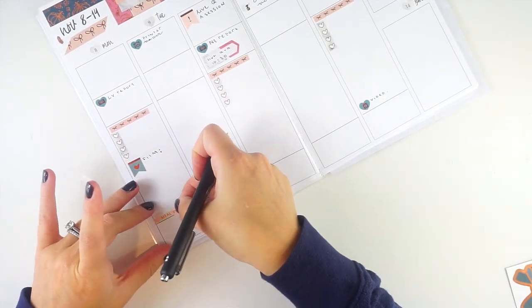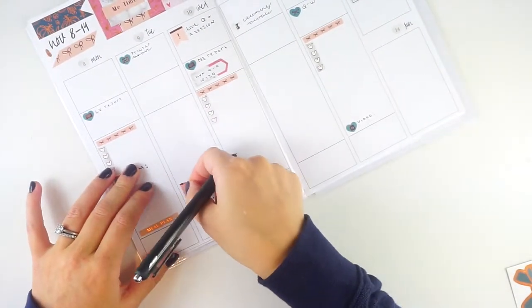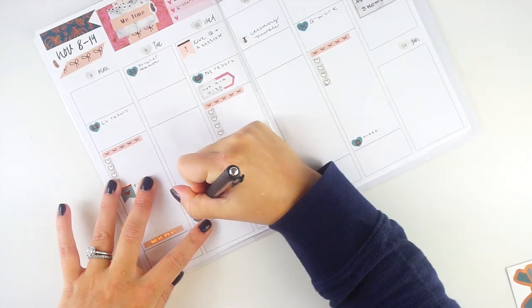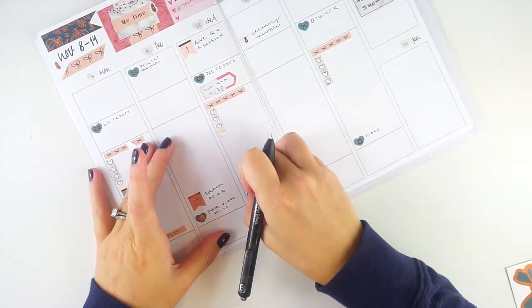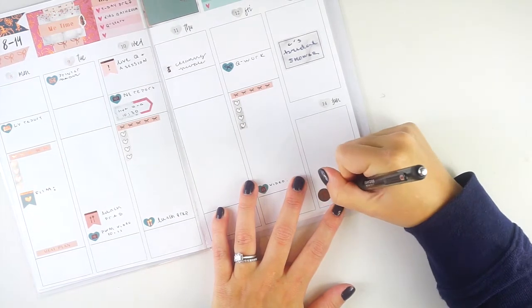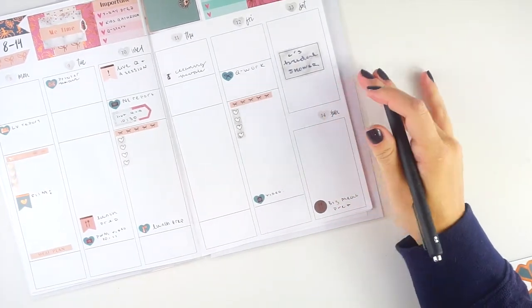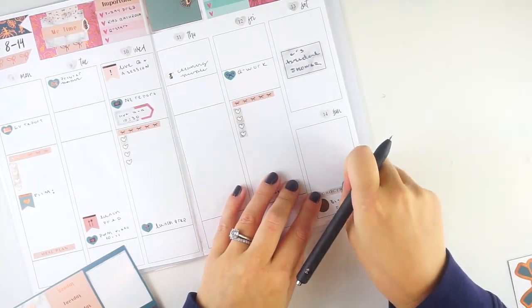I'm putting a meal plan sticker at the bottom. I almost always do dinner meal planning on Mondays, and on Tuesdays and Wednesdays I do a lunch prep. I'll put a big meal prep sticker on Sunday since that's our big meal prep day, and a grocery sticker right above it since we usually shop on Sundays too.